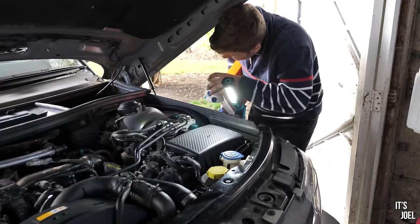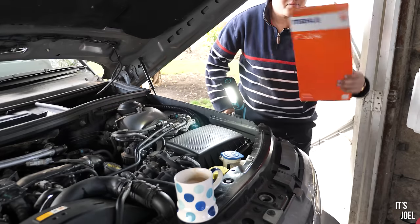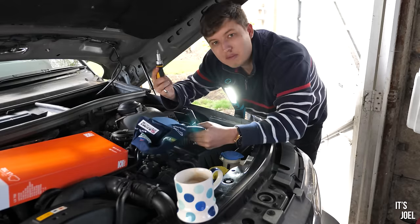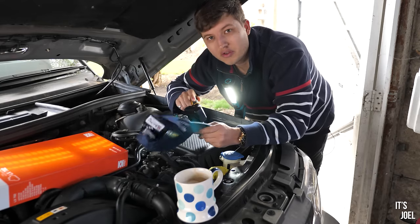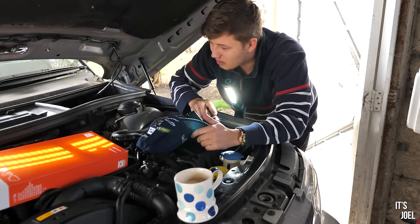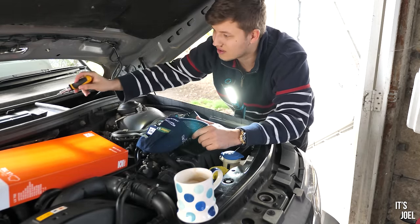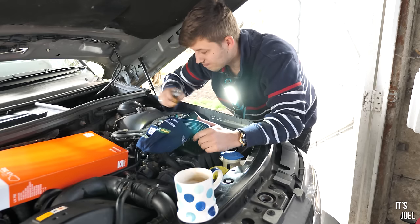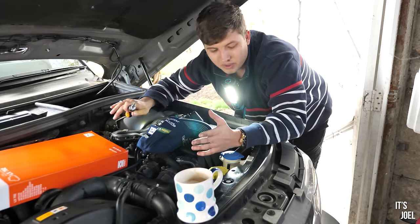So it's air filter time — one of the easier tasks today. In this box is a Mahle air filter that came with the kit, and all you need is a Phillips head screwdriver. There are six screws to undo to open the housing, take the old filter out, and pop the new one in. After that we'll do the diesel filter, then the cabin filter, and then topping up the coolant and screen wash — I got a warning about the screen wash as well. Then hopefully we're good to go.